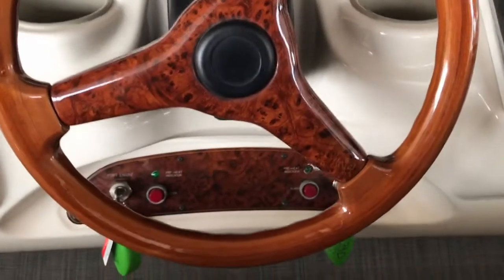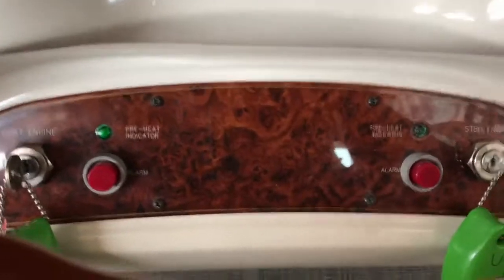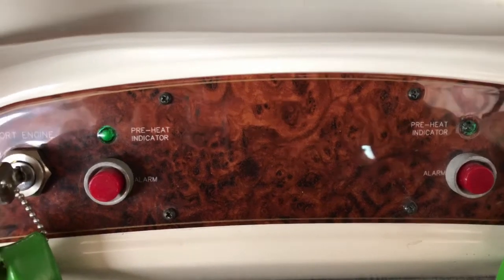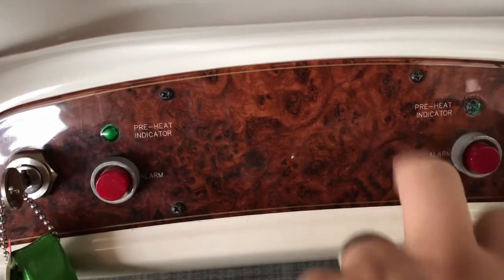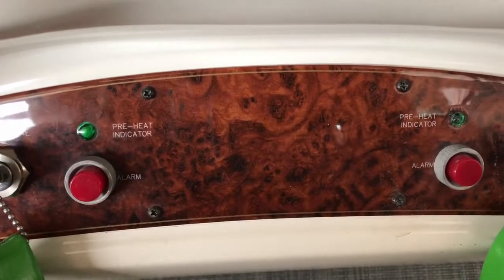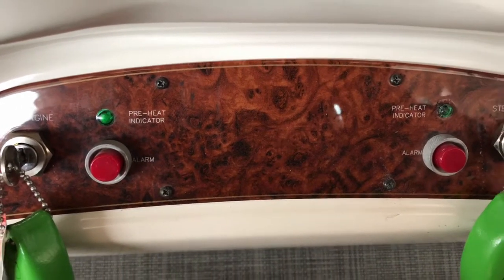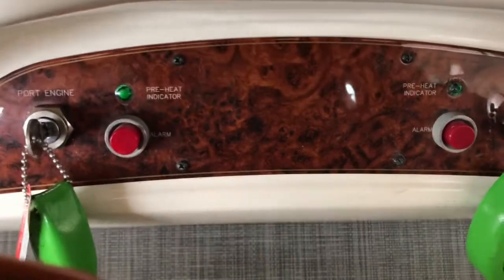These engines are diesels, so what you're gonna want to do is turn the keys and run the heating grids for about 20 to 30 seconds. Each engine has a preheat indicator light that will light up when I turn the key. The proper procedure is to turn both keys on simultaneously and then start the engines individually after those lights are extinguished. I'm gonna do that right now.